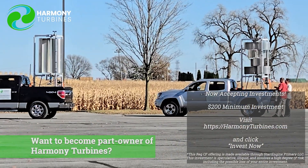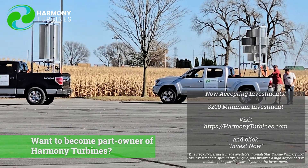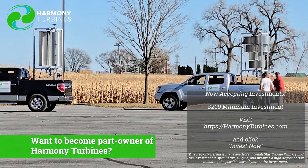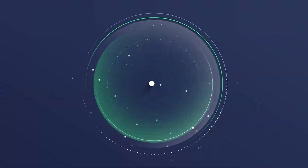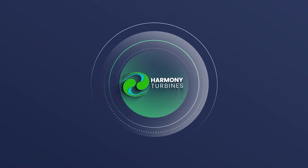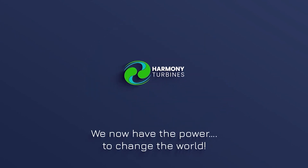Chris from Harmony Turbines, signing off. Harmony Turbines — we now have the power to change the world.